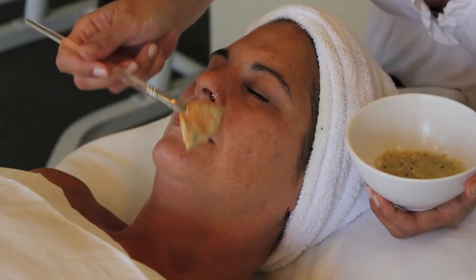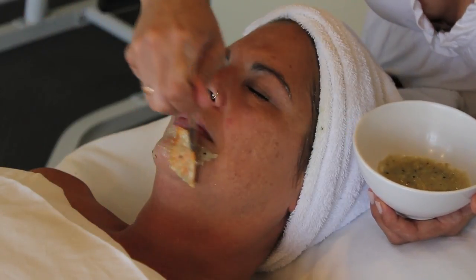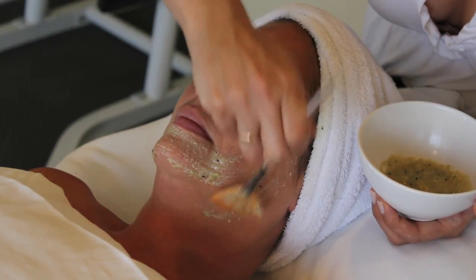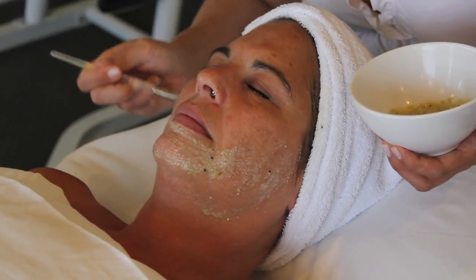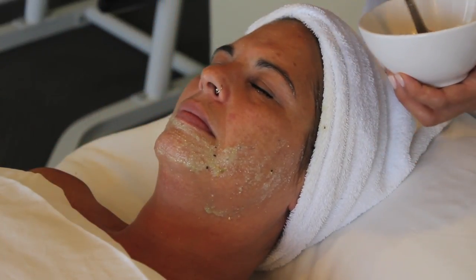You will need to puree one peeled kiwi with two tablespoons of honey and two teaspoons of oatmeal to hold the mask together. Apply the mixture to your face and neck and allow it to remain there for 10 to 15 minutes. You can use this mask up to three times a week. This is a fresh mixture, so you must make a batch immediately before use.